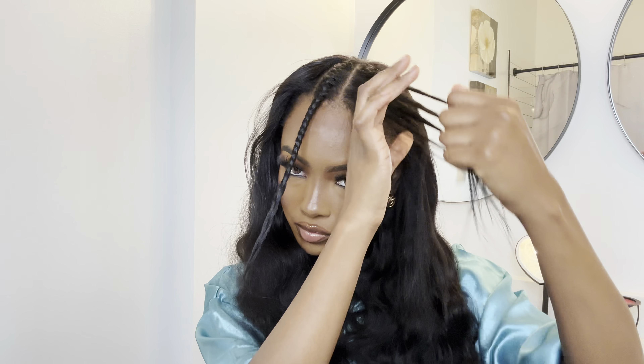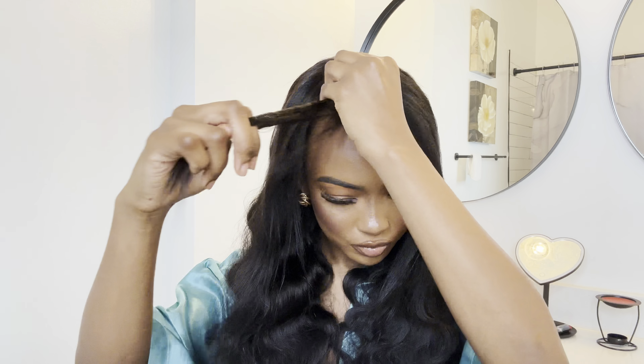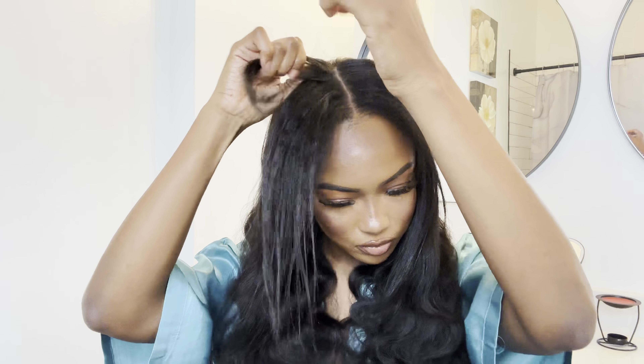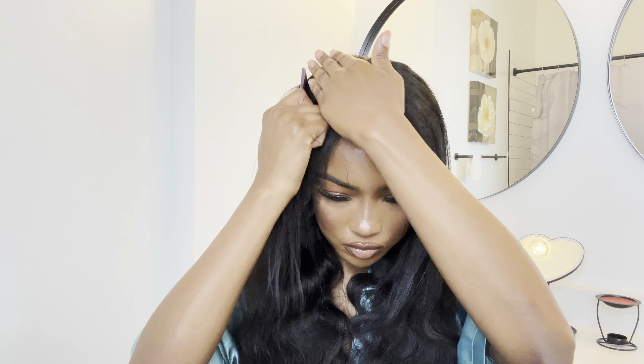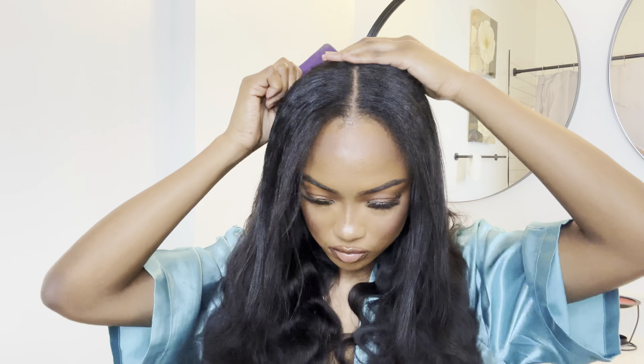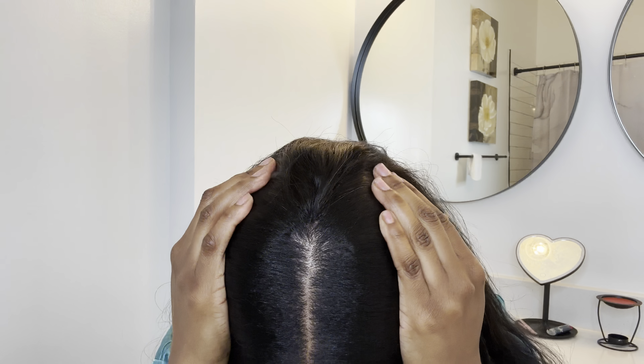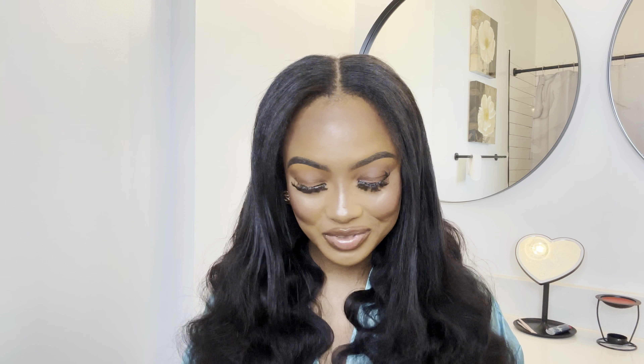As you can see, it literally looks like a sew-in — like I just got a quick little sew-in done, but a sew-in that only took me not even five minutes to pop on my head. As long as you prep your hair ahead of time, this is going to be the easiest install that you can do. Now that we have the sides taken out, I'm going to get up close so you guys can see how seamless it is. I'm just going to go ahead and take my leave out out as well.